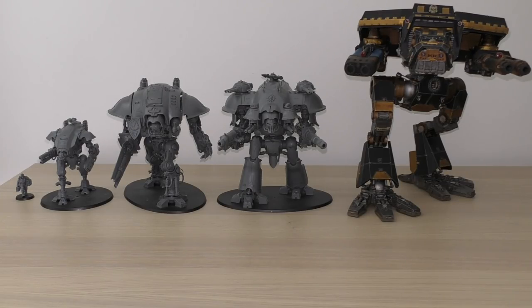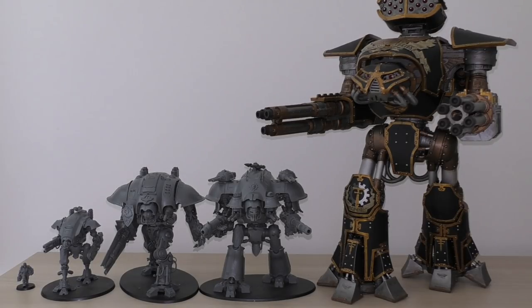The Warhound's vulcan mega bolters are typically used to strip enemy Titan void shields, making them vulnerable to attacks from larger Titans in the maniple. Moving to the next size comparison: a Mars pattern Reaver class Titan — the main battle Titan for Titan Legios, very well protected with battle Titan class weaponry. It carries an apocalypse missile launcher with a 360-inch range in-game, key for taking down void shields and opening Titans up to turbo laser destructors and volcano cannons.